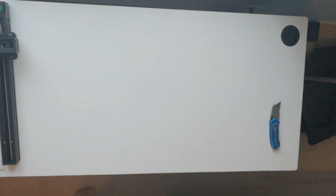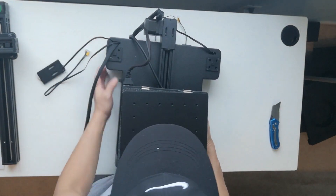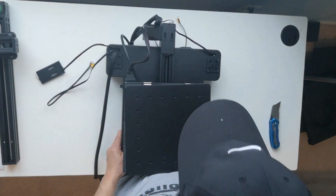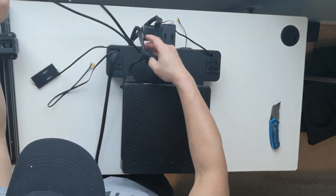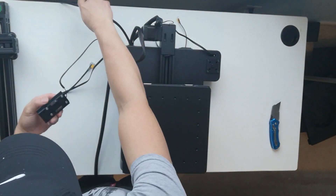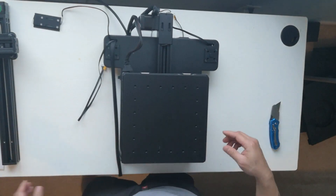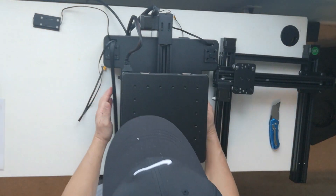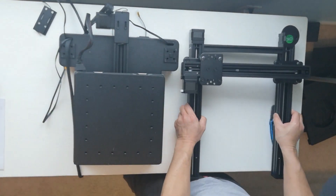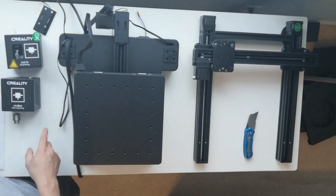With the growing demands from hobbyists, builders, and designers wanting to acquire a desktop 3D printer or CNC machine, Creality has proven once again that they can meet the demands of their clients. One of the latest products is the CP01, which is not just a 3D printer but also a laser engraver and a CNC cutting machine — so you get three different functions in just one machine at a price that will not hurt your pocket.